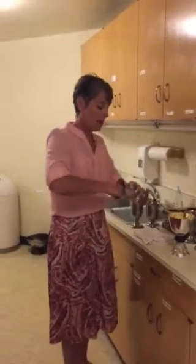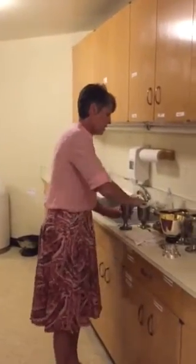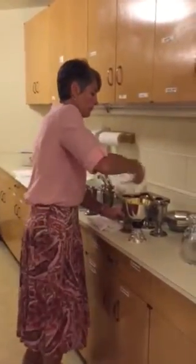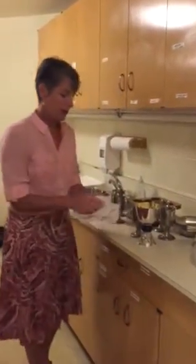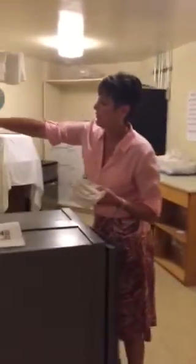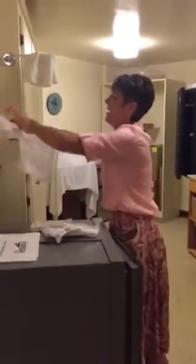Then to finish the purification, take one of the purificators and wipe out the inside of each cup. Then take all of these purificators and put them on the drying rack. We take off the items that were here from the last Mass and go ahead and hang our purificators on the racks so that they have a chance to dry out.